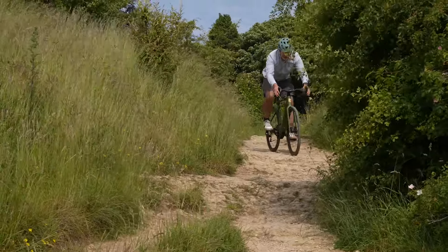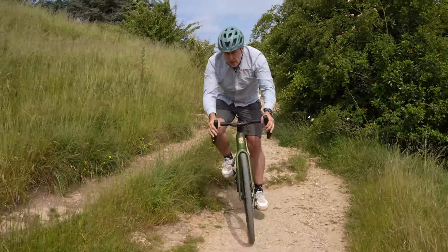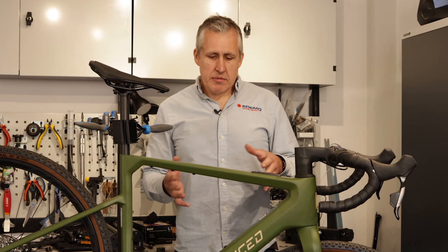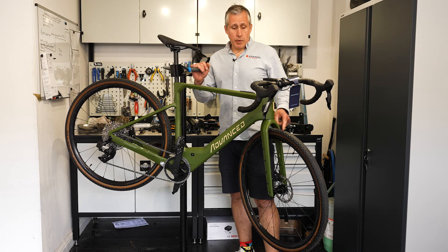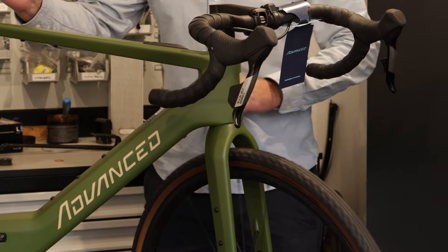It's obviously disc brakes — you wouldn't have anything else on a gravel bike — giving you great modulation, stopping power, and performance in the wet. With the force group set on the slightly higher spec model, the basic difference is weight. It's a little bit pricier, but if you want to save a few hundred grams and you've got the money, I would say go with the extra spec.